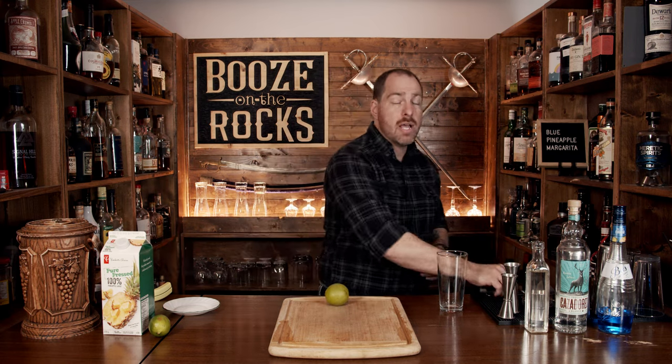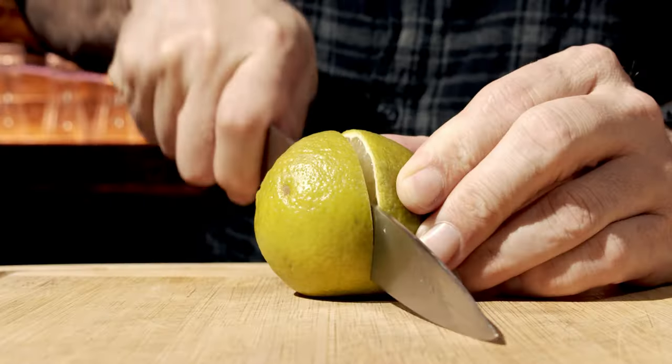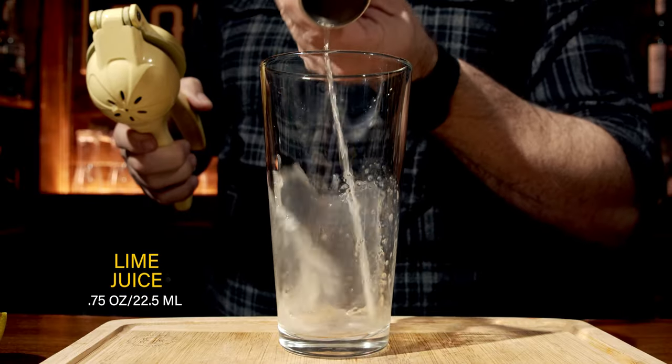We are going to start with a little bit of lime juice. Grab yourself a lime and give it a really hard roll. That way you'll open up the cells inside so that the juice will actually be expelled easier when you squeeze it. Cut it in half, squeeze out three quarters of an ounce or 22 and a half milliliters, and pour that into the glass.